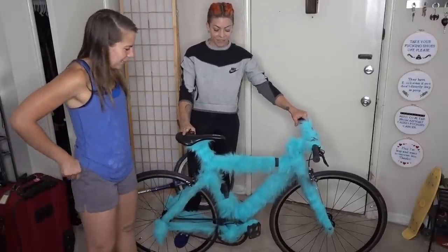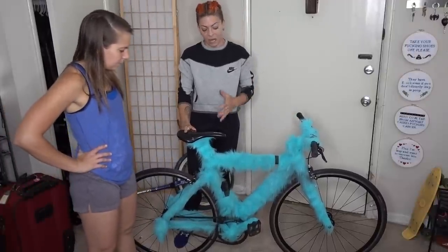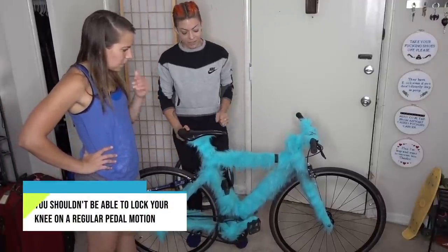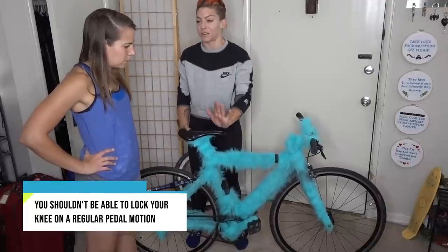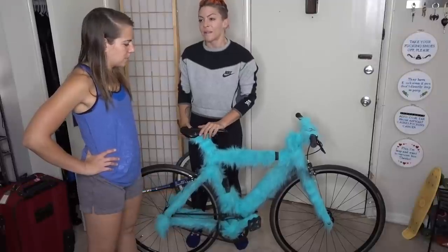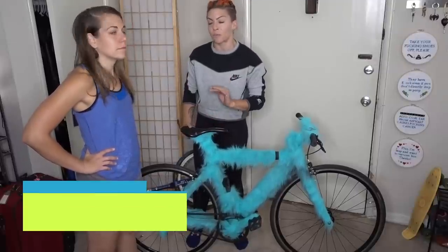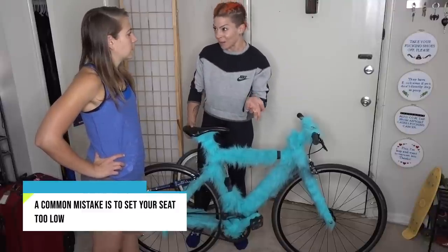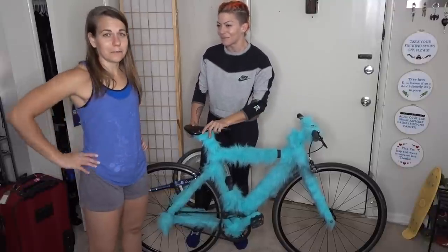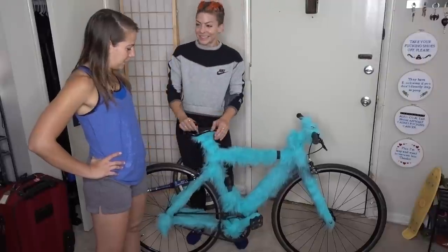But that should help you out a lot. Your knee shouldn't be able to lock out unless you're at the bottom of the pedal stroke with your heel pressed all the way down. Most people who are new to cycling ride with their seat way too low — so it's usually the other side of the problem. Noted for everyone else, but I guess I'm an extra weirdo.